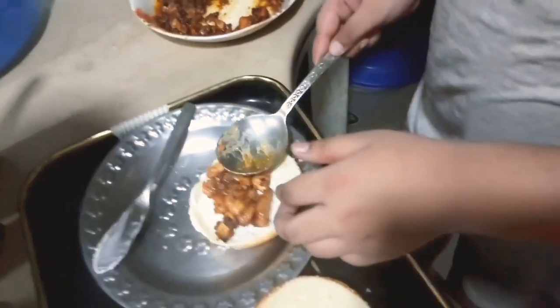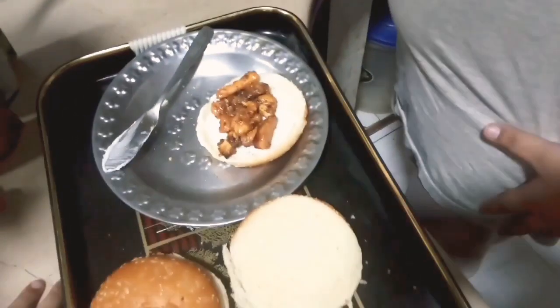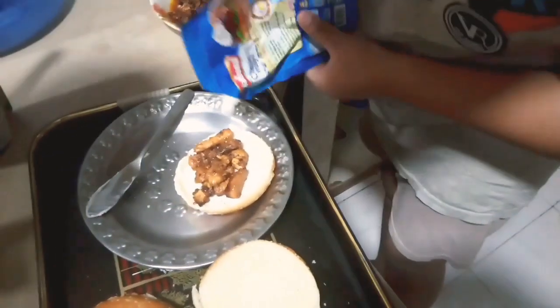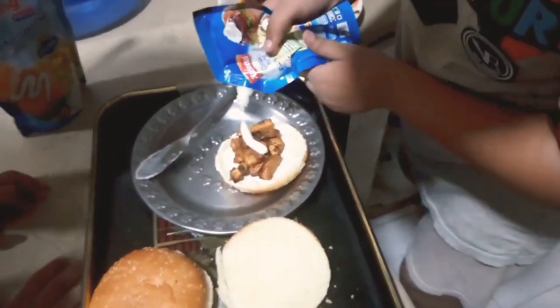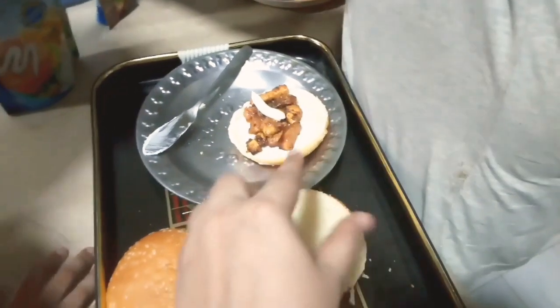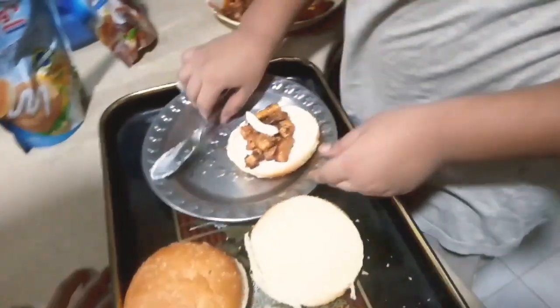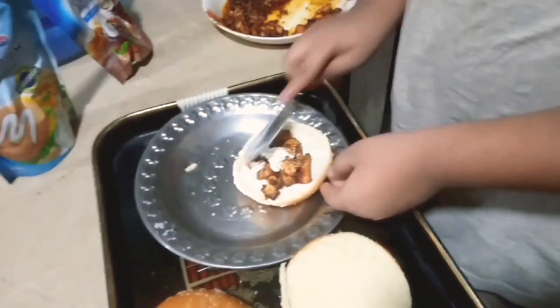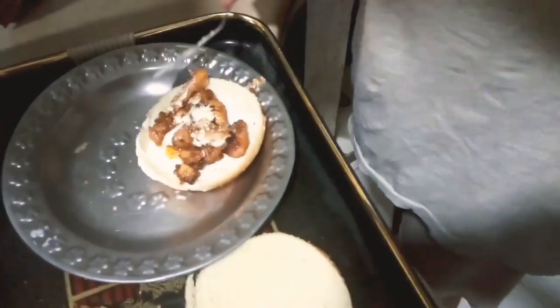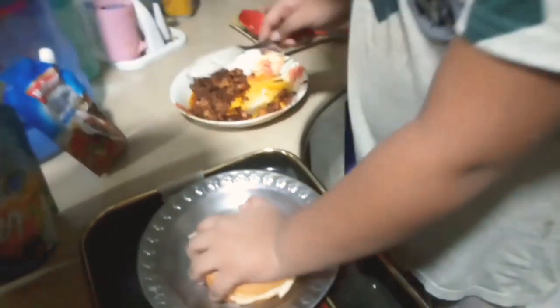Just add a little salt. Now let's put on the classic mayo — spread it out. We will show you the final look. If you want, you can add ketchup, but we don't like ketchup on it. You can add lettuce, salad, and meat, but we don't like it. We will try it as is. This is the final look.